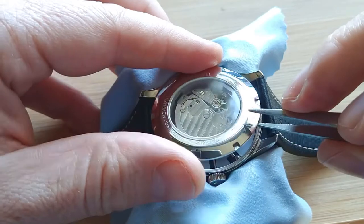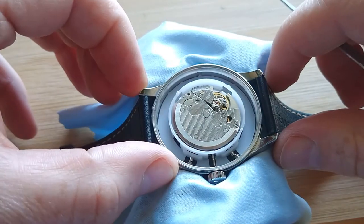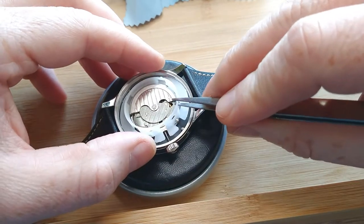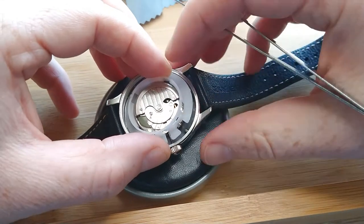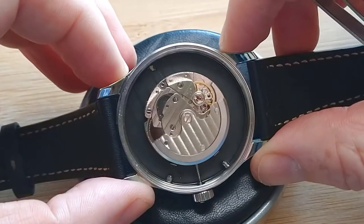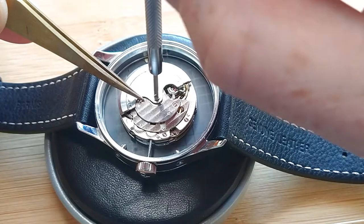Here is some dirt. Now the movement holder is plastic, and here are also these pushers. It's always a good idea to remove the rotor before we go further.